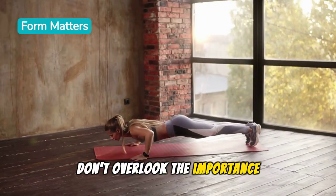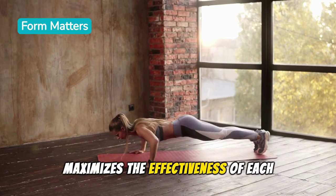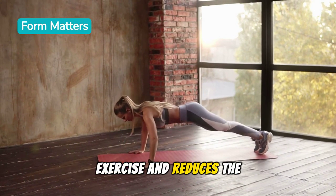Don't overlook the importance of proper form. Keeping your movements controlled and precise maximizes the effectiveness of each exercise and reduces the risk of injury.